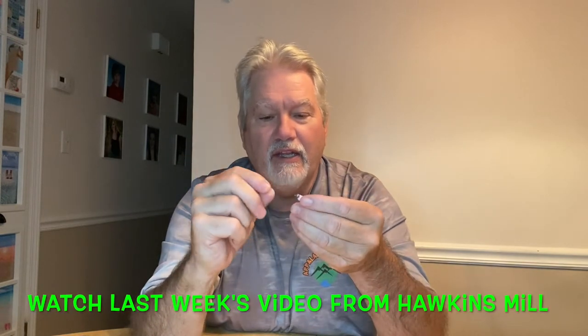Or you can fish them on a jig hook. This here's a 1/32nd Voodoo custom jig head — that's the only jig head that I use. And there you go. You can use a longer shaft one if you want. I used this at Hawkins Meal last week. Low water conditions — I wanted a slow fall. I put that 1/16th on there and it gave a great presentation. We caught a lot of fish.